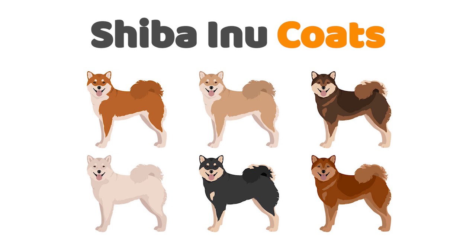A Shiba Inu's coat is one of the breed's most magnificent assets. A proper Shiba Inu coat lends a hand in giving Shiba their unique and regal looks. The bright fox red coat of red Shiba Inu is both the most beautiful and most popular coat of the three standard coat colors.